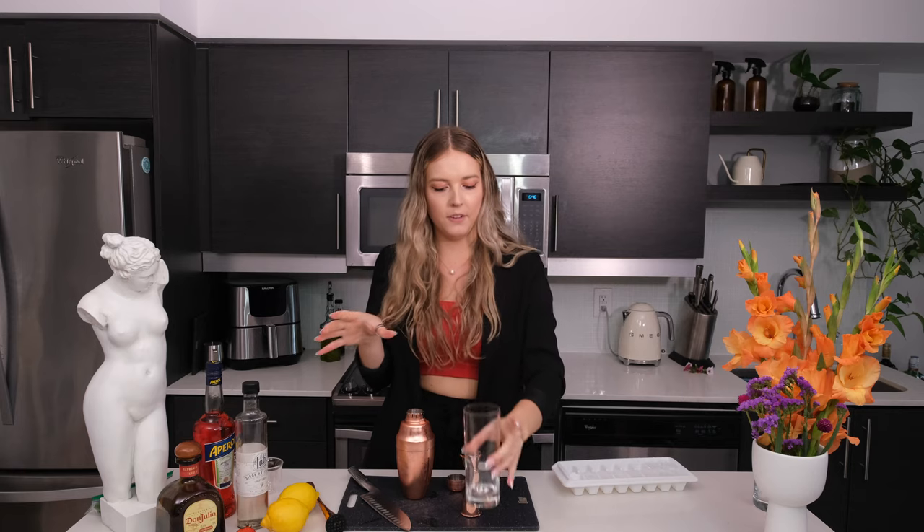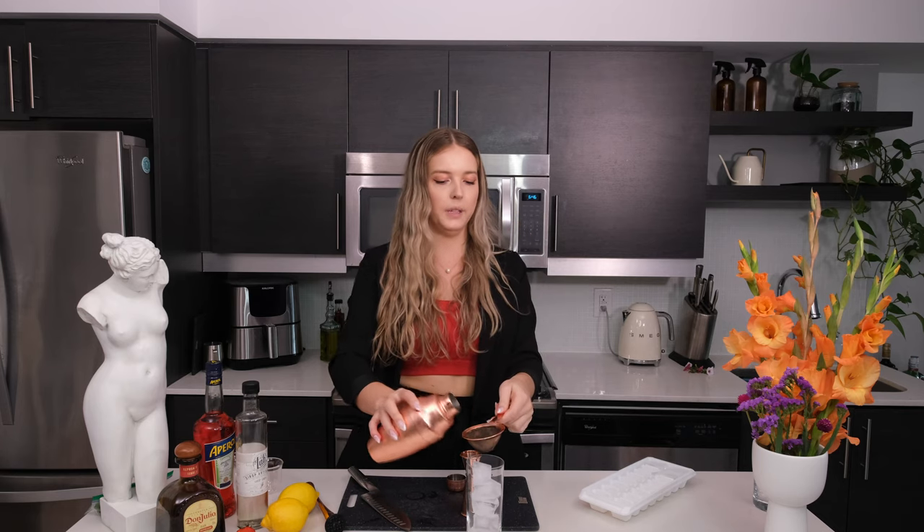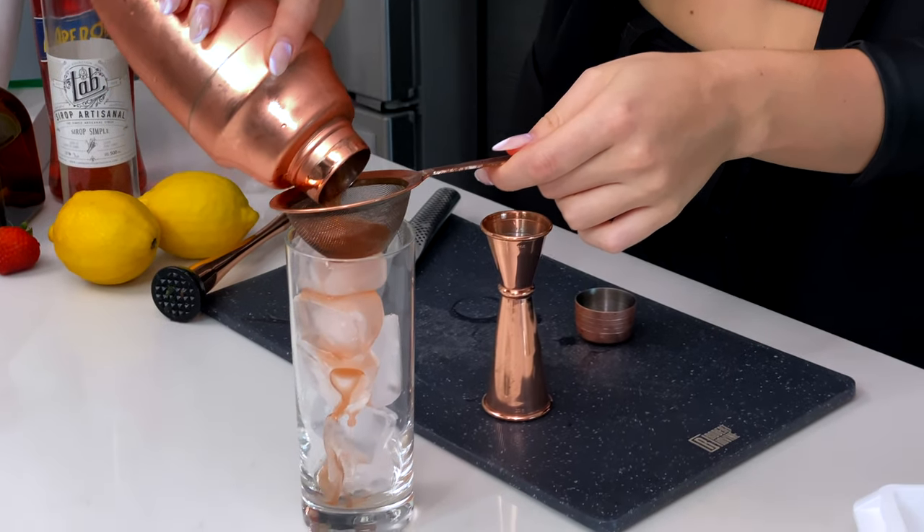For this cocktail you want a Collins glass or a highball, and we're going to fill that with ice — preferably crushed ice, but today I'm just using regular freezer ice. We're going to double strain it so that we get all that pulp out. I'm going to double shake the cocktail as well because I didn't have crushed ice, which will hopefully crush some of the ice.